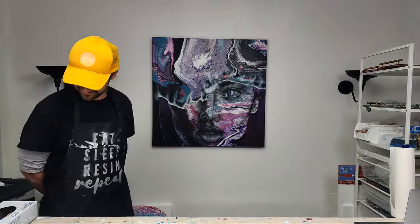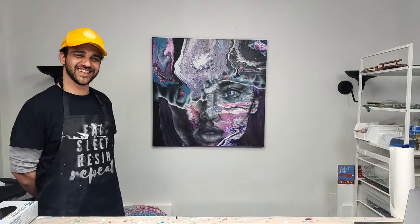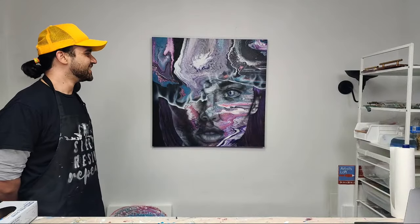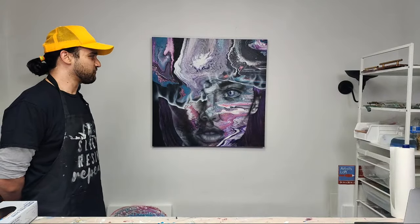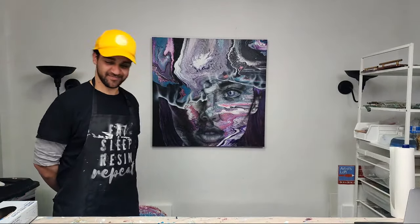I also wanted to point out the piece behind him because that's a collaboration that we did together. He did the awesome part — I did the background and then he airbrushed the design on the top of it, which is amazing. That piece is available if anyone's interested.